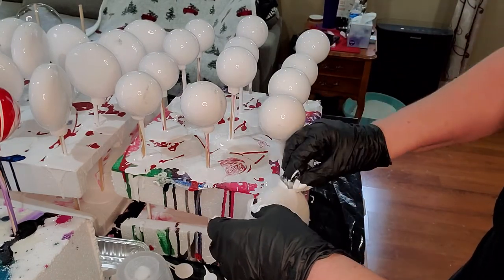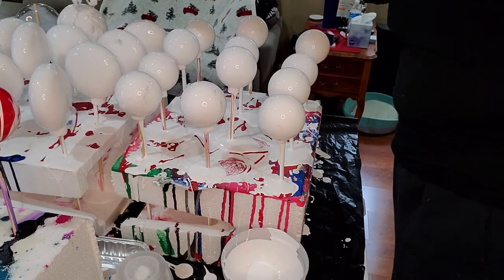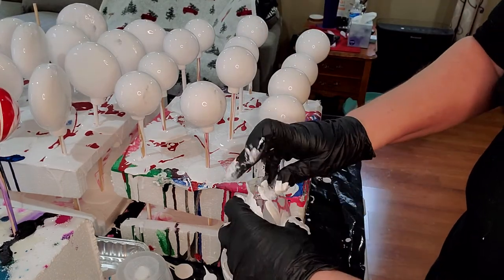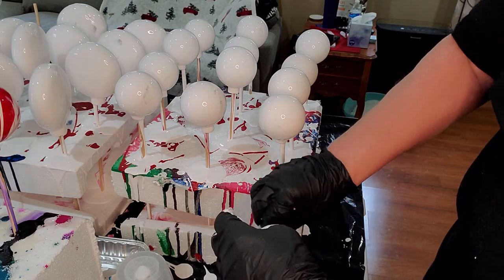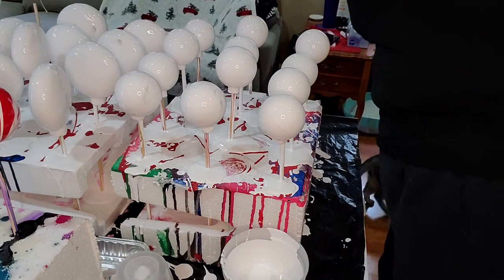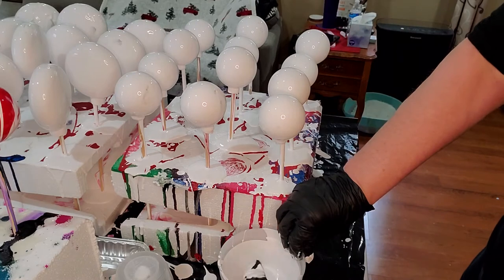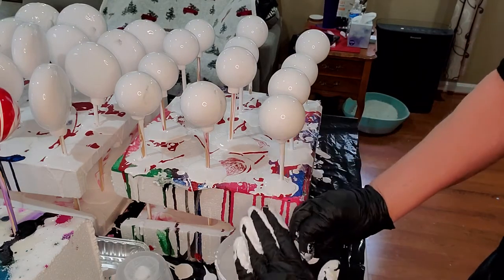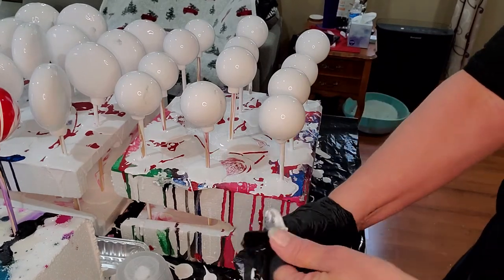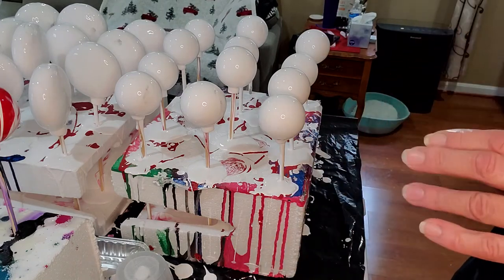After I get this part done, I'll take my gloves off and show you how I put the colors on. You're going to go in one direction with your colors. I put my colors in a squeeze bottle — a condiment bottle. You can get them at Dollar Tree; I got mine from the Webstorant store in America. They have everything from parchment paper to foil liners — it's the best thing you'll ever find.